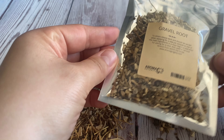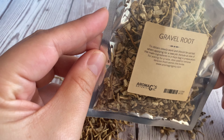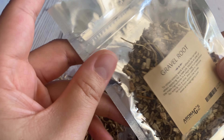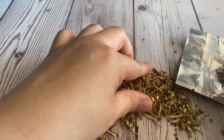Hey y'all, welcome to AromaGees Botanica. Make sure you like this video and subscribe to our YouTube channel. Today I want to talk about magical root gravel root. You can get this at our website www.aromagees.com, and I poured some out here so you can see what it looks like.